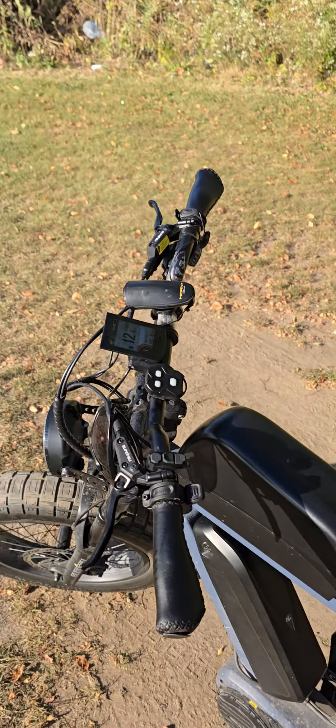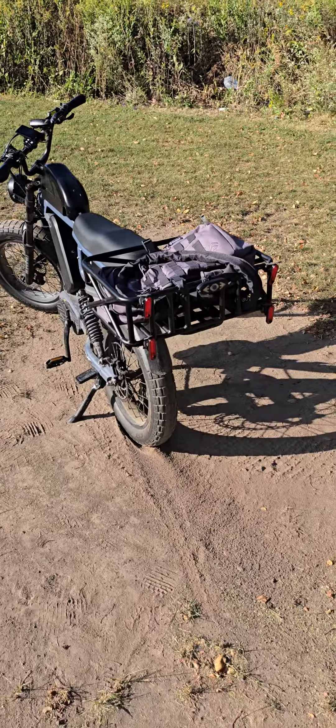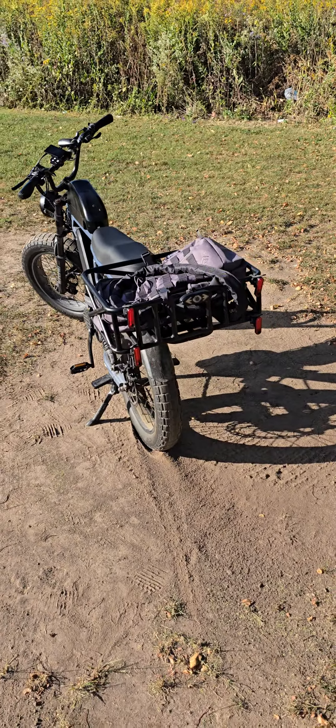I'm trying to get the bike down to zero. The lowest I've gotten it to was about 18 or 19 percent. As I mentioned, the bike did 50 miles — but let me explain how that range happened.